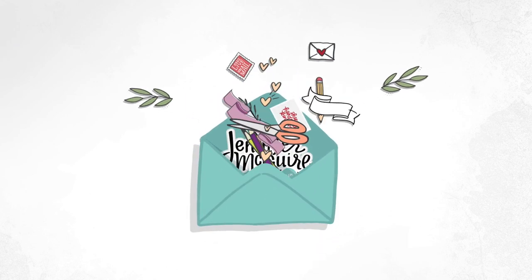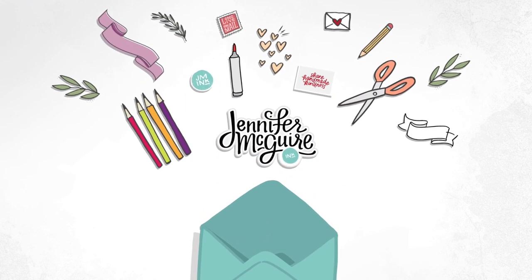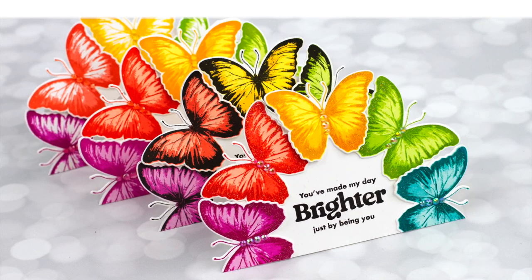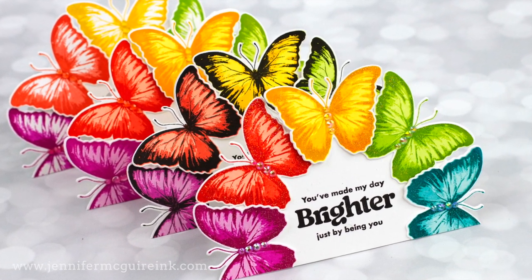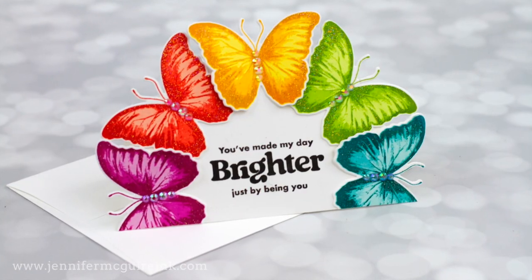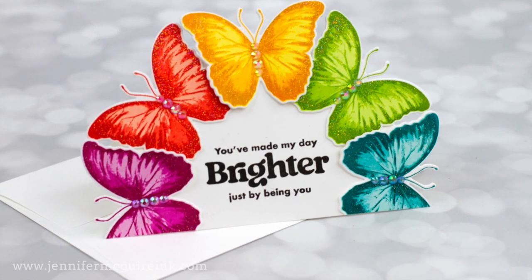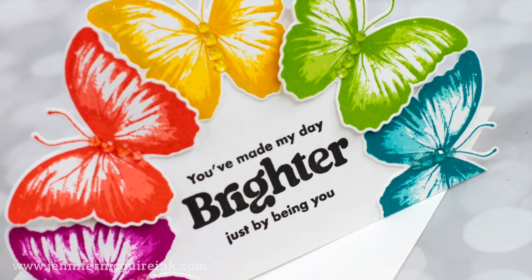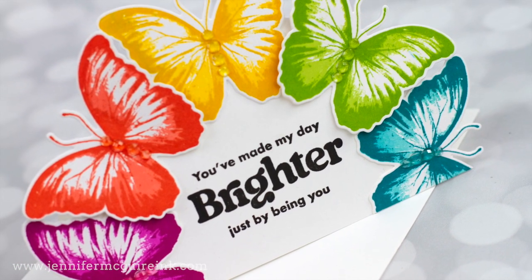Hi there, welcome. This is Jennifer, so glad you're here. Today I'm going to share some ideas for lining up your stamp layering stamp sets. I've gotten a lot of requests for more videos on that. Also, we're going to create some rainbow-shaped cards. I'll be using the newest Stamptember Collab Stamp Set, and it is with Kitchen Sink Stamps.